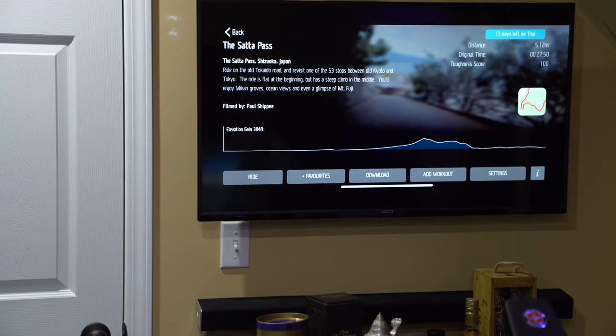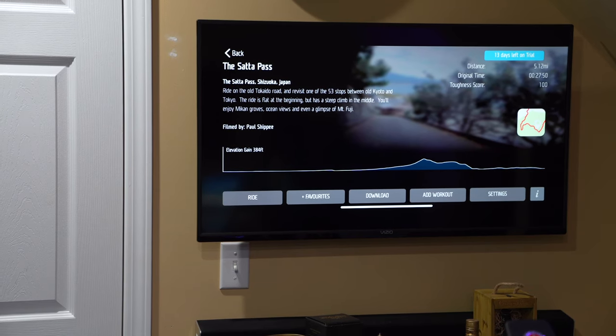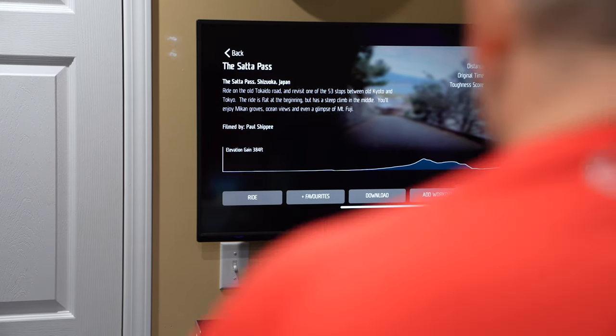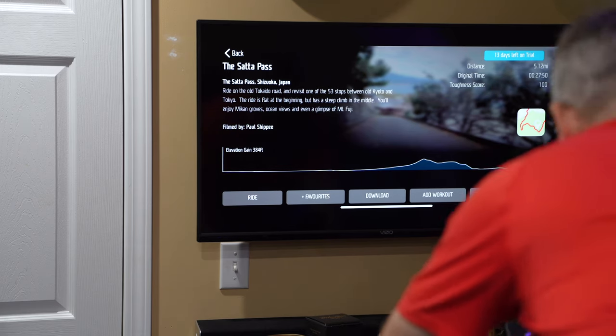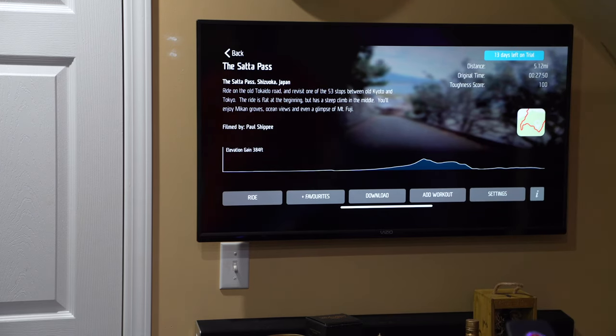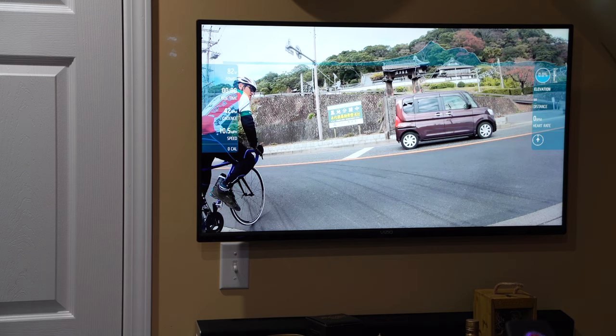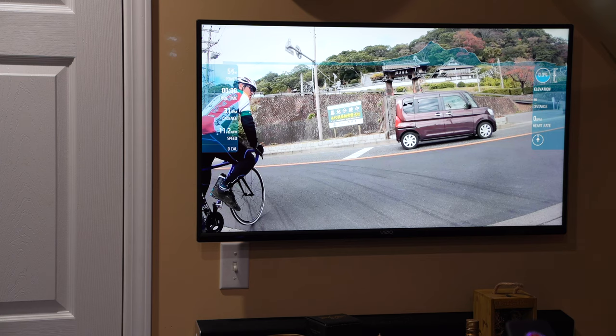It goes without saying that these visuals and any audio are part of the Fulgas - F-U-L-G-A-Z - app, and obviously I'm filming this for review purposes. There are a few options here and again this is 4K. I don't have any uploads going on my computer at the moment, so instead of downloading I'm just going to select 'Ride.' I'll try streaming; if I run into complications because it's streaming 4K, we can tweak that.